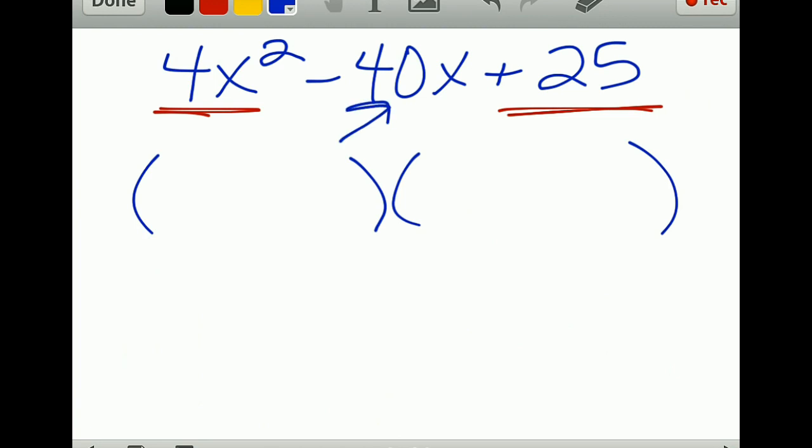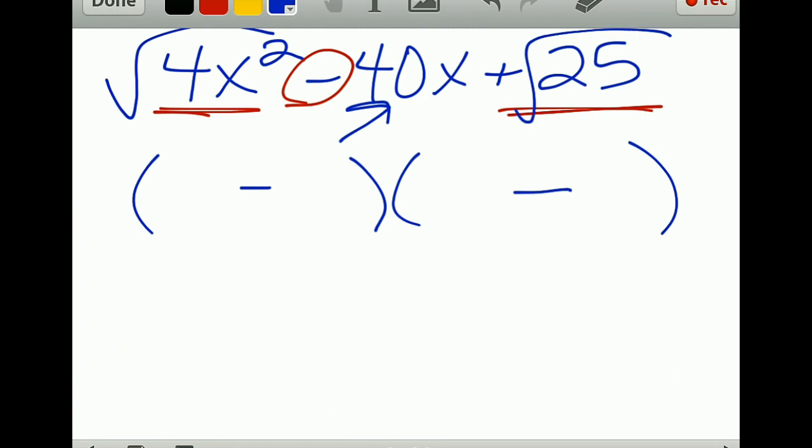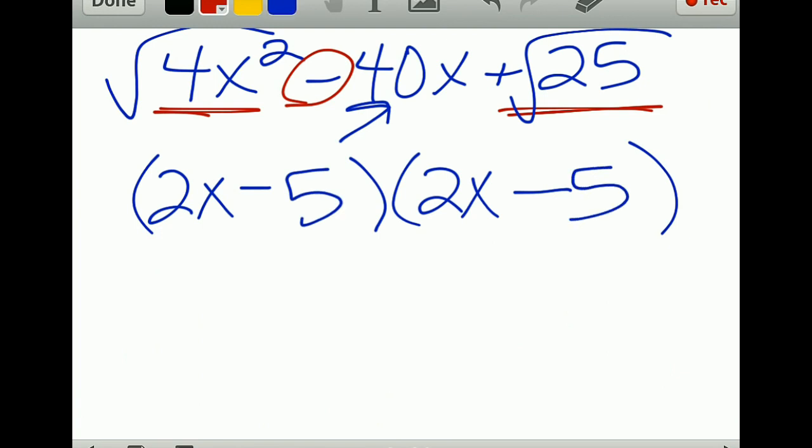If there is a middle term, you have two signs that are the same — either both positive or both negative. Whatever that sign is tells you what they are, so in this case both are negative. You take the square root of the front: square root of 4x² is 2x, and square root of 25 is 5. Verify the middle term adds up.